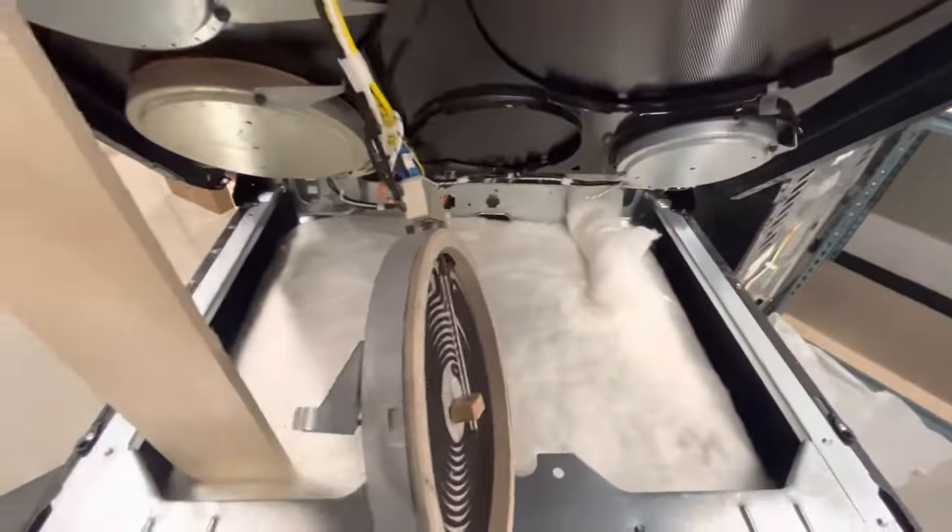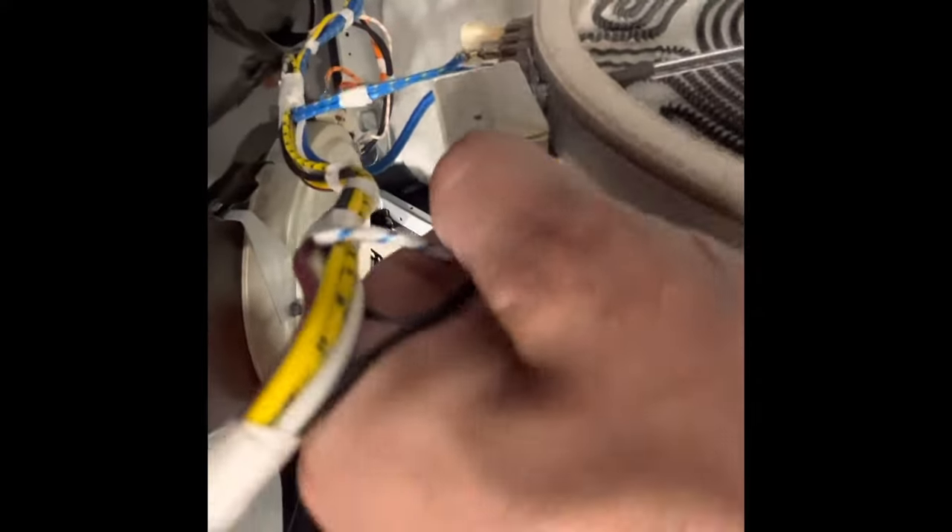Now the burner is unhooked. What we do is take a picture of the wires, remember where they are, and we're just going to swap them over. So I'm just going to pull these off.